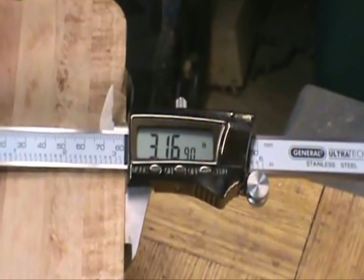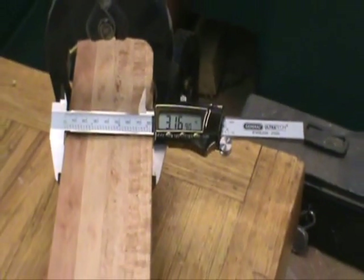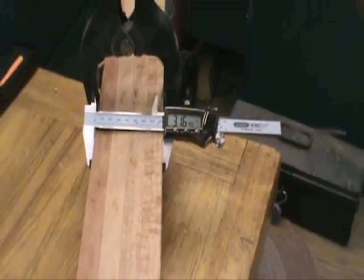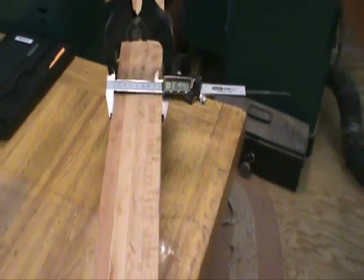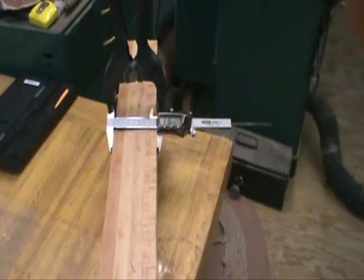As you can see, I ended up with about three and five thirty-seconds on my block after I planed my wood. I did get it a little thicker than 25/32 seconds, therefore it made it a little bit wider — but that's alright, we'll be able to mill that out. Now we're ready to make blocks.